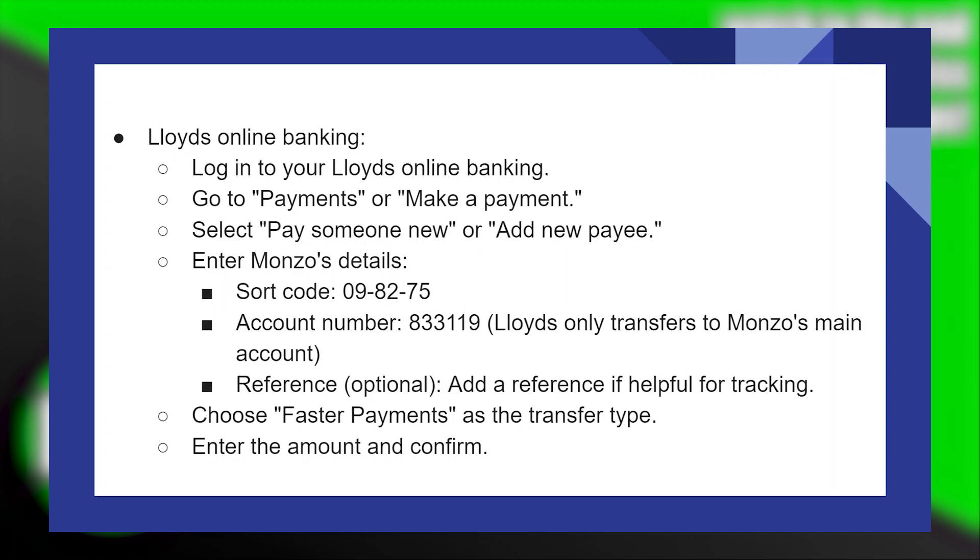After that, choose faster payments as the transfer type. Then you just need to enter the amount and confirm.